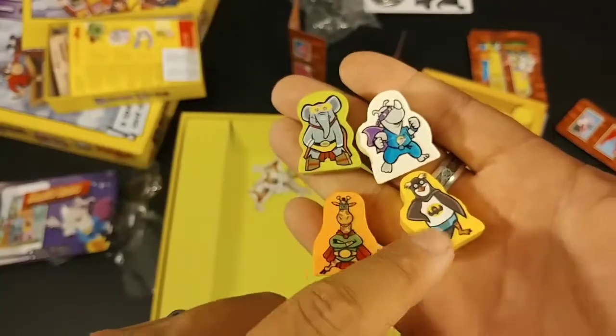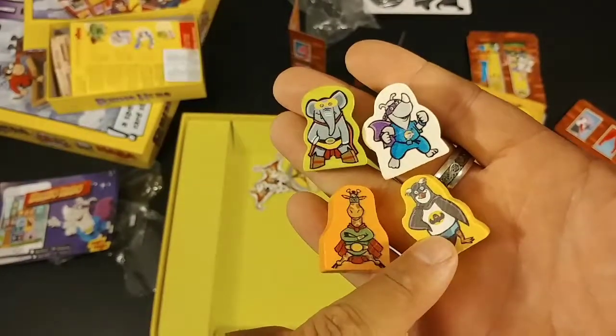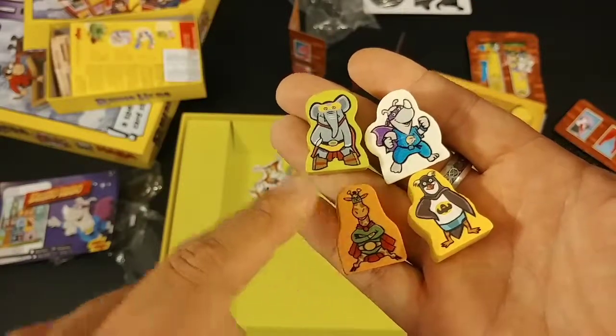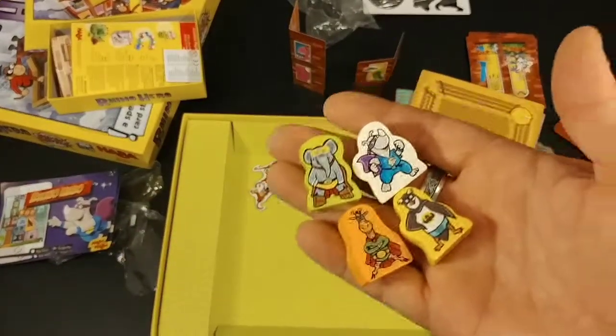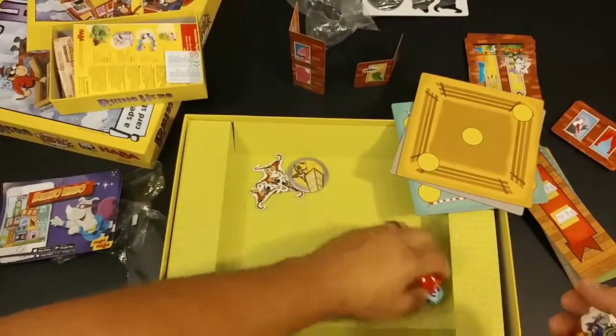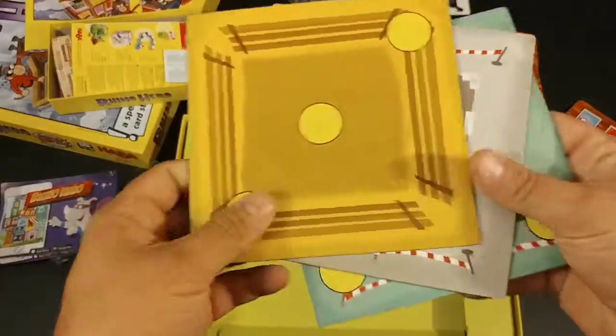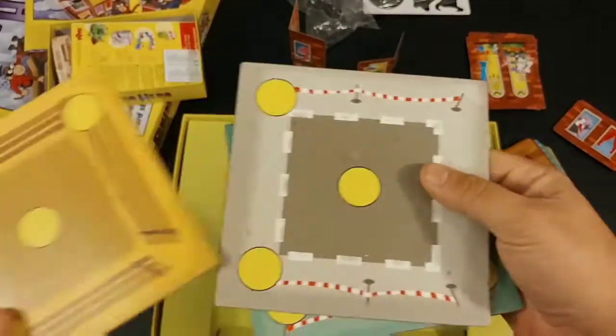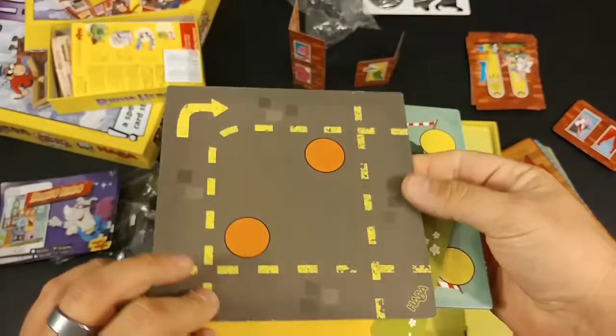You've got Rhino Hero, Bat Penguin, Bat... Giraffe and Elephant person - so anyways! And then you've got these double-sided platforms which create the base.